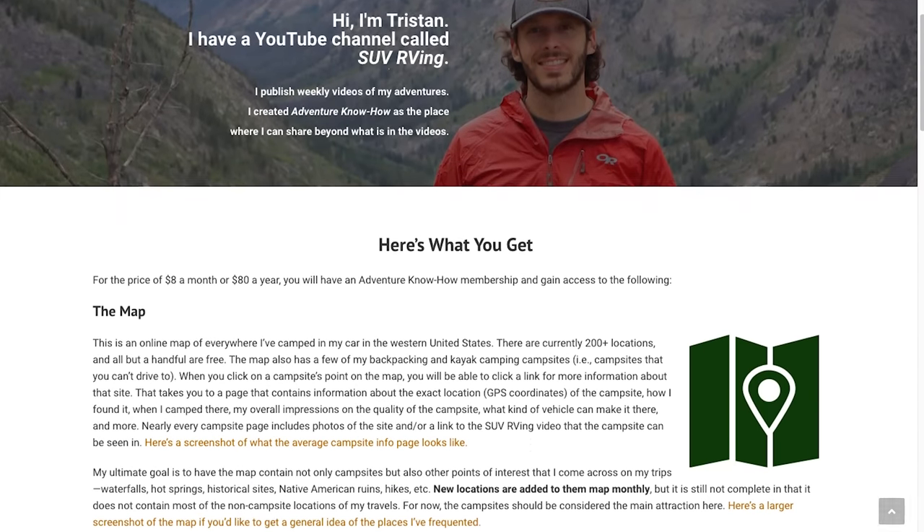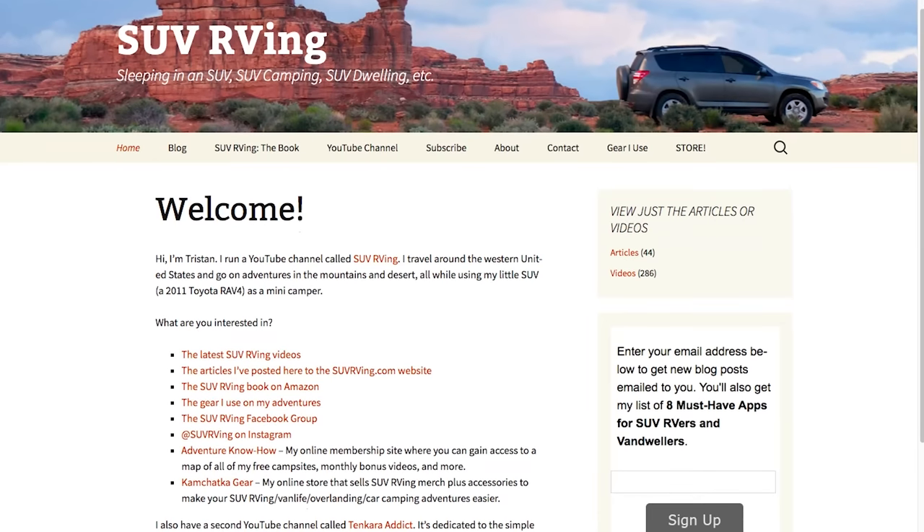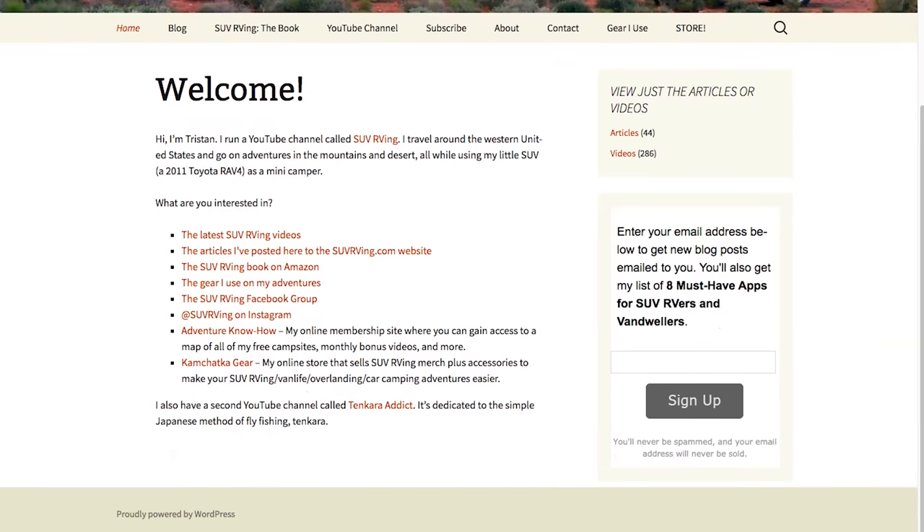Thanks Ryan for sharing your Xterra with us! You guys should go follow Ryan on Instagram — his handle is bigredx208. He's always posting his camping trips, hiking, and new developments with his Xterra. He's got a lot of good pictures of his setup if you want to see more or ask him questions. You can also leave a comment below and we'll answer those as we can. We'll put links to the accessories and things Ryan has in his car in the description. Thanks again Ryan, and thanks for watching — we'll see you in the next one. Be sure to check out AdventureKnow-How, where you can gain access to a map of all free campsites plus monthly bonus videos, at adventureknow-how.com. For everything else SUV RVing related, visit SUVRVing.com.